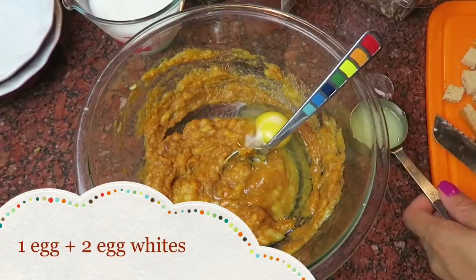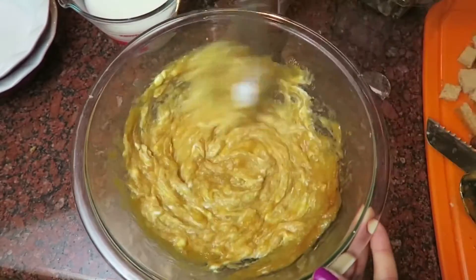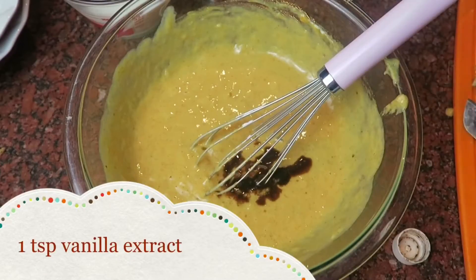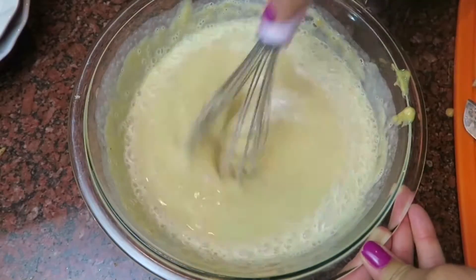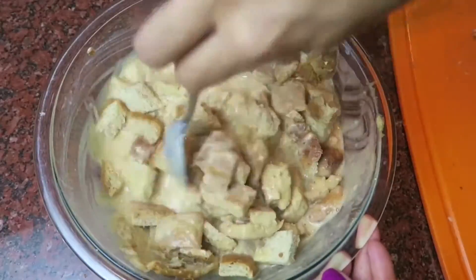Add an egg and two egg whites, mix it all together, and add about a quarter of a cup of Greek yogurt. Add two to four tablespoons of honey and one teaspoon of vanilla extract, followed by one cup of milk of your choice, and mix it all together. Then add the bread and incorporate it all together.